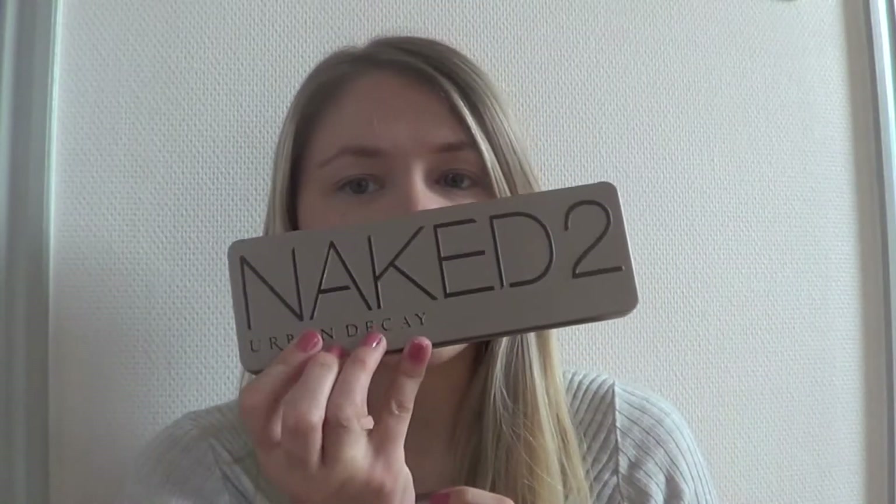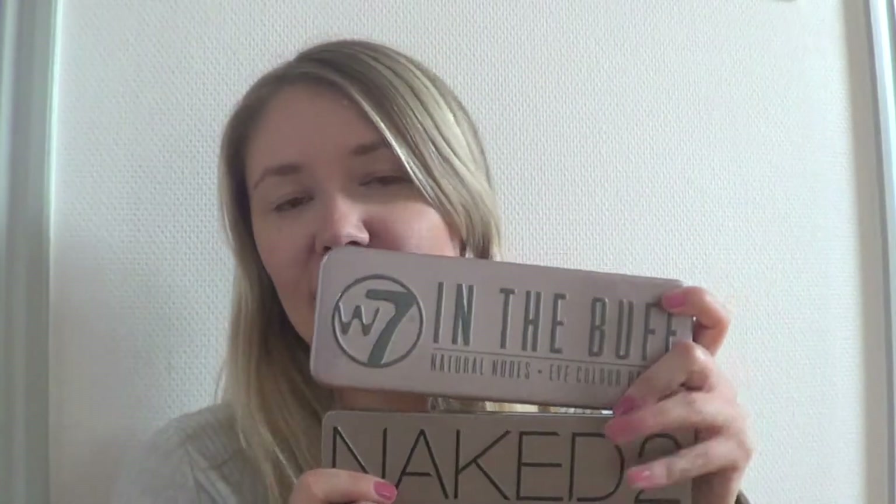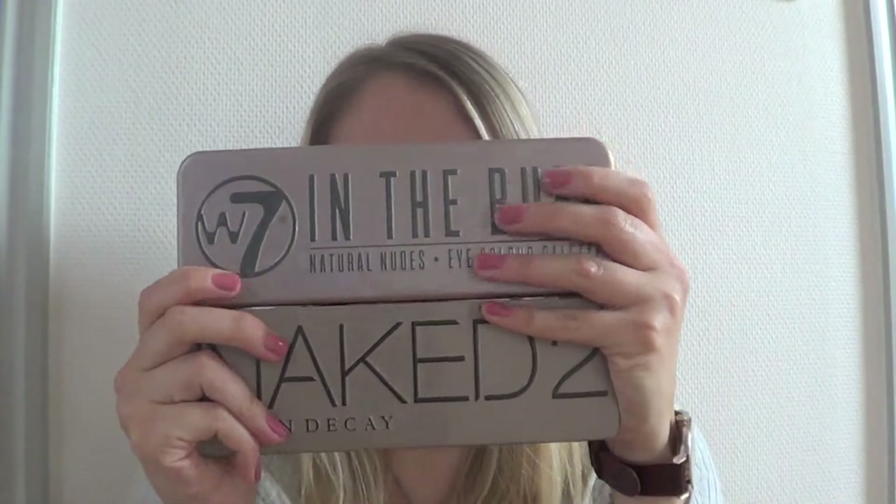Hi guys, how are you? Today I'm here with a new video and I'm going to test out if this palette is a dupe. This is the W7 In the Buff eyeshadow palette. I will test out if this is a dupe of the Naked 2 palette from Urban Decay.